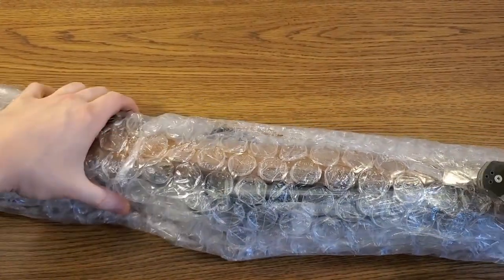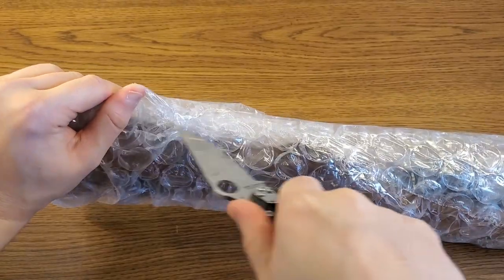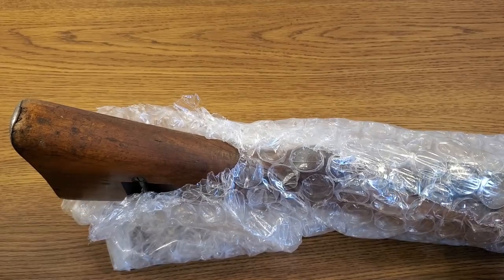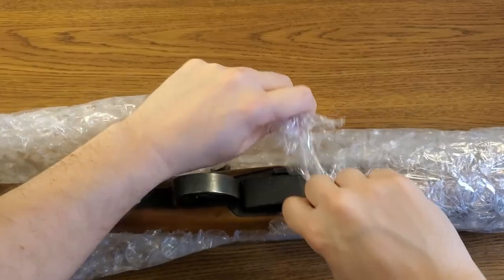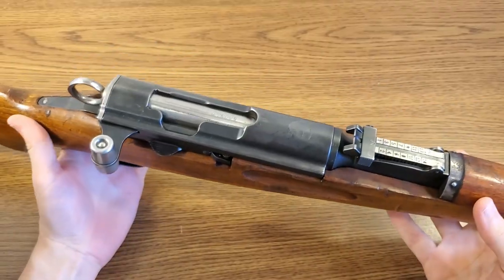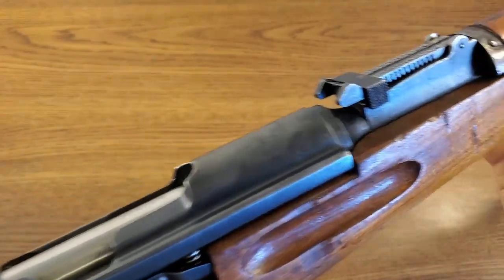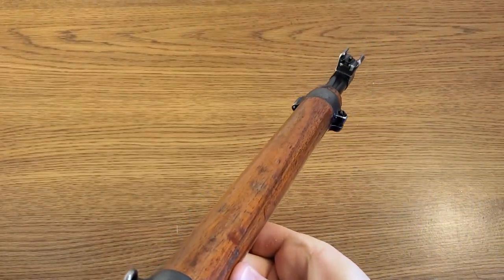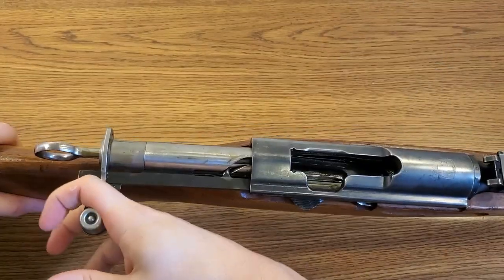Empire Arms did a fantastic job of packing these two rifles with plenty of bubble wrap and tape — it really should be the industry standard, some of the things I see are not okay. There's our buttstock revealed, and some of you will already know what kind of rifle this is. This is a Swiss Karabiner Model 1931, aka the K31. Nothing in the chamber.